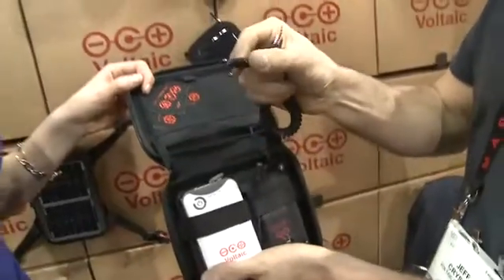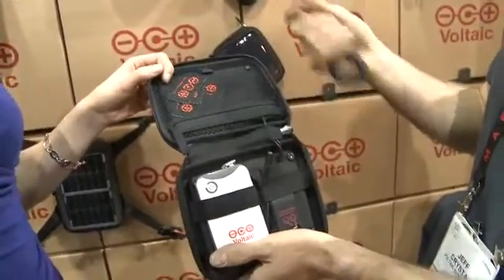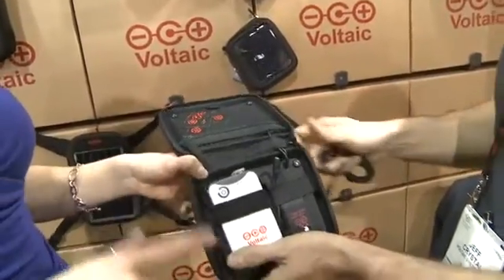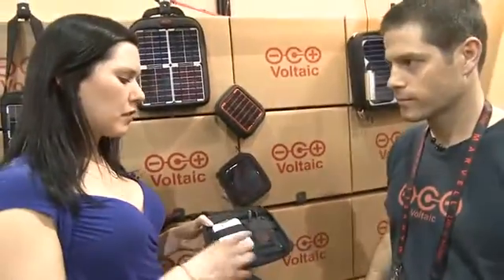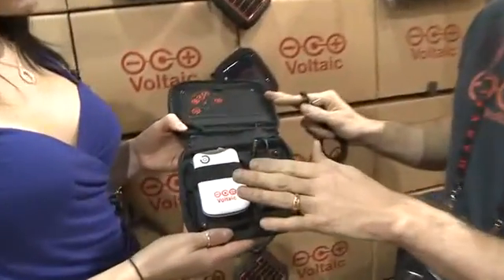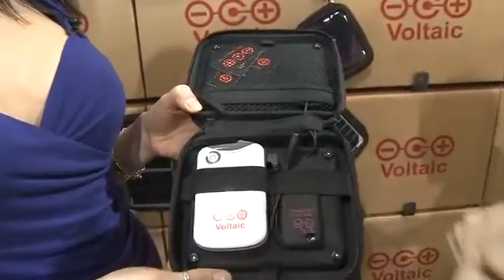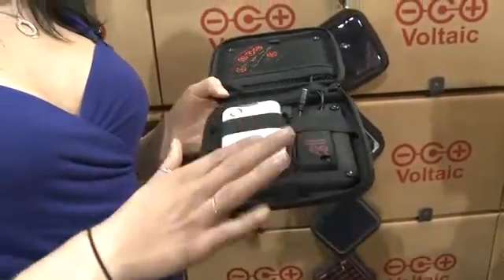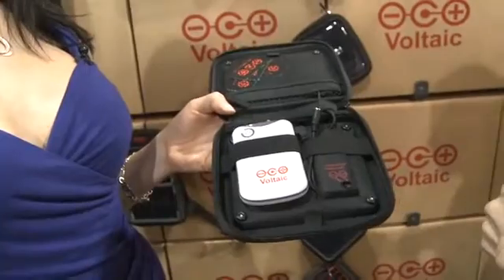We also include tips — this is like a micro USB tip — and for every phone there's basically a tip. The system is also modular, so you can replace this battery or eventually upgrade to a much bigger battery. It'll hold a charge for about six months.